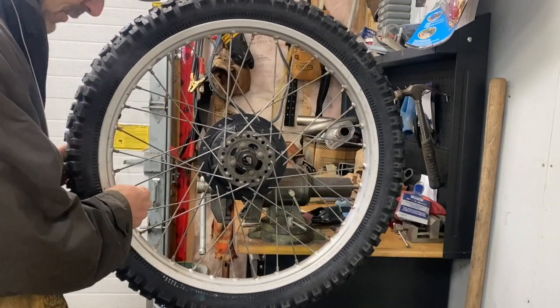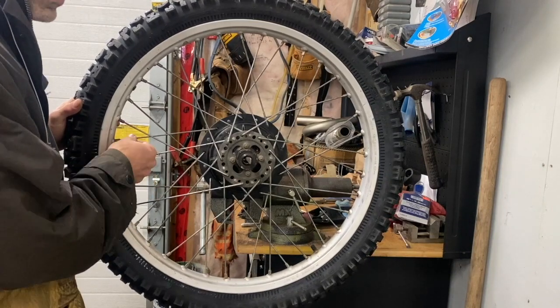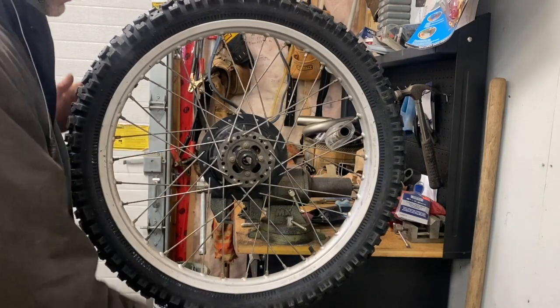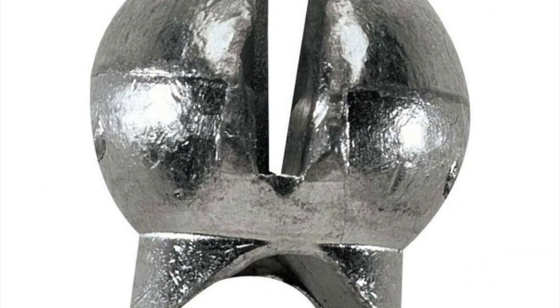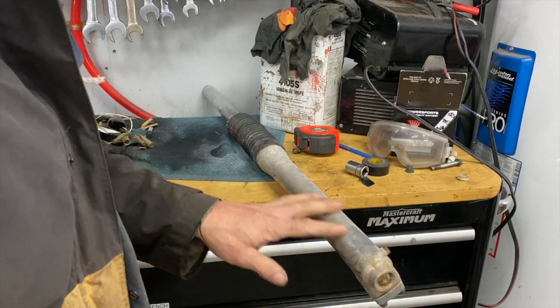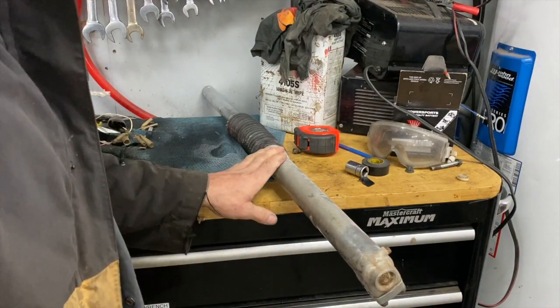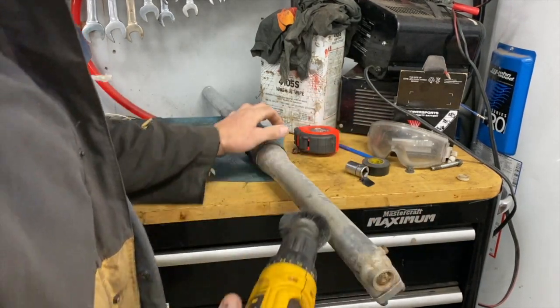I'm going to buy some fishing weights, get one ounce, and stick them on the spokes. The shocks here are a little corroded since it's a 1979. I'm just going to try this soft brush and go over it a little bit.